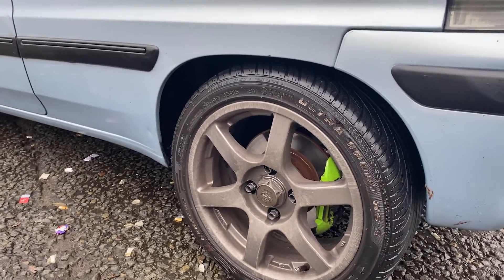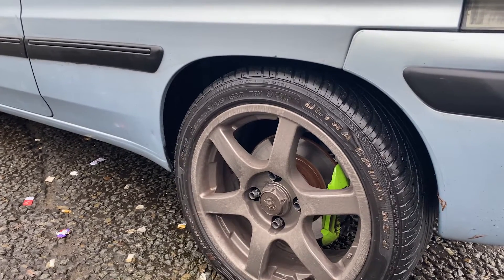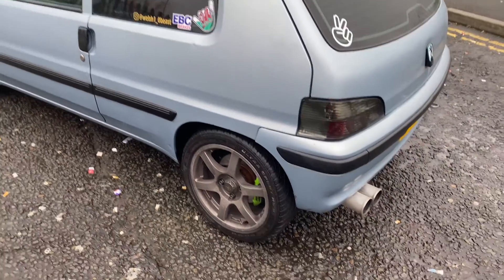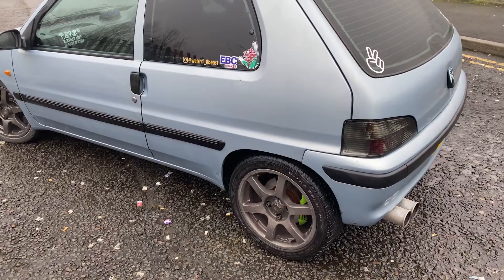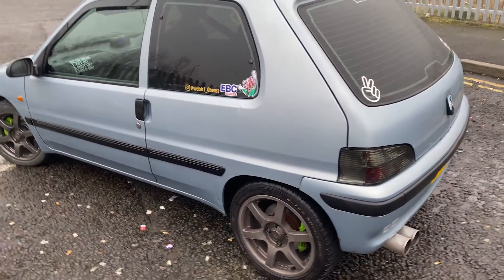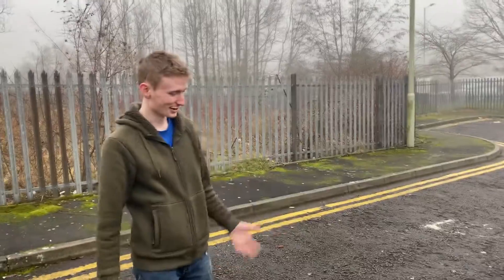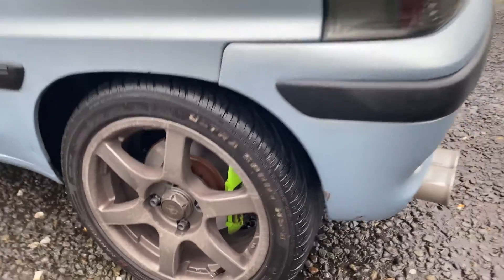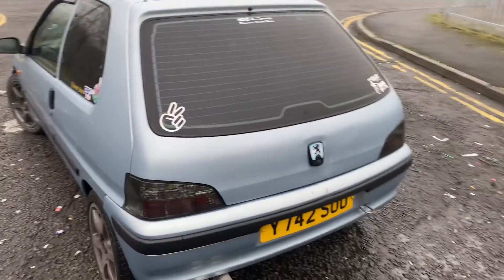Have you done a disc conversion on this? No, it's a Saxo BTS rear axle. But they didn't come with that from the factory, did they? I've swapped the entire rear axle. So did they have discs when they left the factory? No, it had drums. So he's added discs, and he actually does track this car — he's been on track with it a few times. Some of the mods are track inspired.